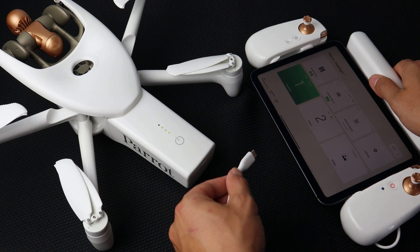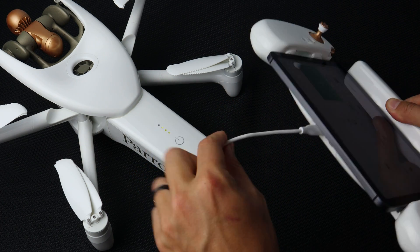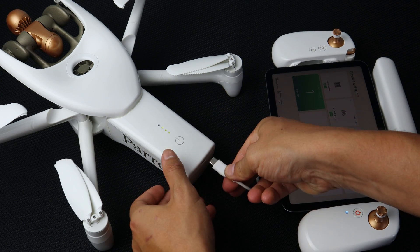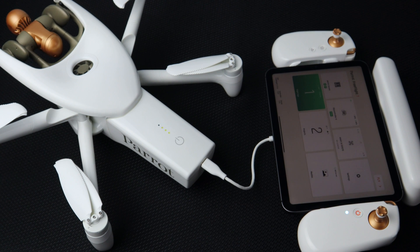To pair the remote and the aircraft, use a USB-C to USB-C cable. Plug it into the bottom of the remote and into the back of the aircraft. Ensure that both the aircraft and the remote are powered on during this process. You'll see that the LED switches to flashing green, which means that the system is pairing.